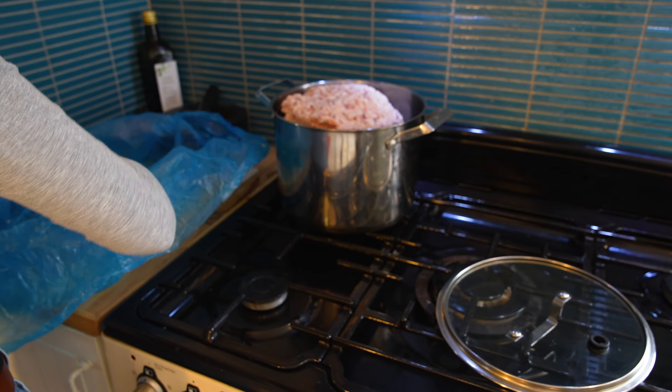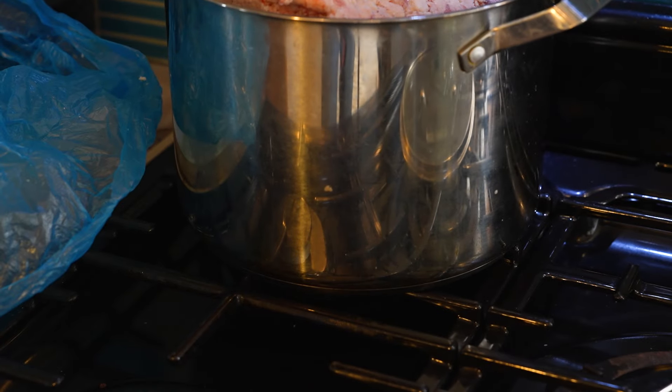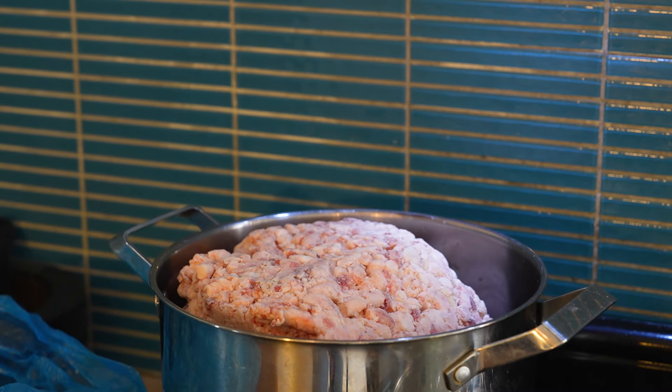If it fits — oh my gosh, does it even fit? As you can see, it does not fit in the pot. Look at that. So we're going to have to chop it up in the end and save some for next time's rendering.